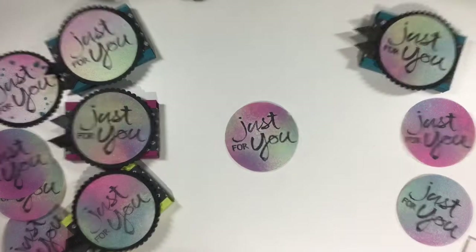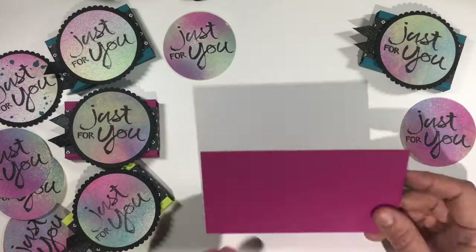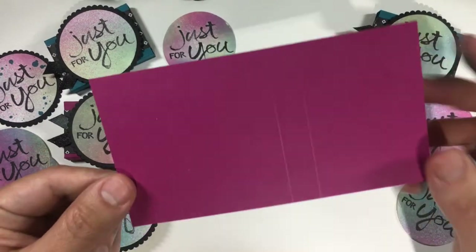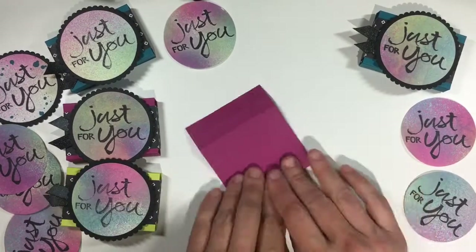Now that our stamping, spritzing, and punching are done we are ready to get our box assembled. You're going to start with a piece of paper that's three and a half by five and a half inches wide and you're going to score it at one and a half, one, three, and three and a half inches, and then just go ahead and fold it.